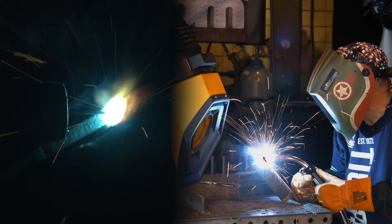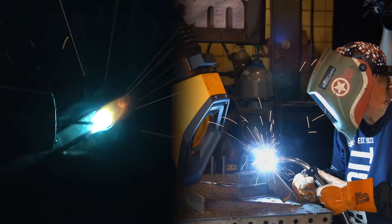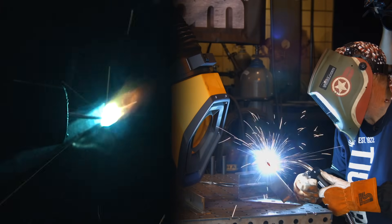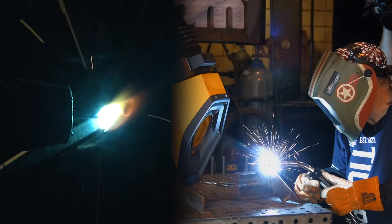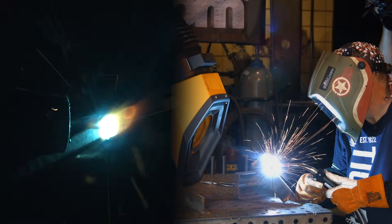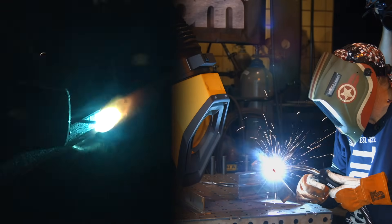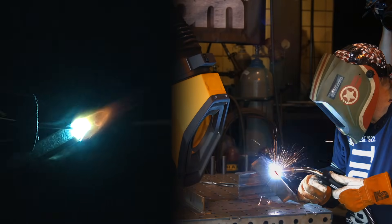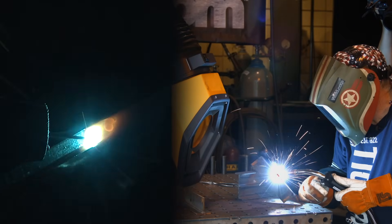I want to do another weld. My last weld here is an outside corner joint. I was going to try a two-pass thing, but it's not getting a good reaction, so I just want to do the whole thing and leave it finished — show some depth of penetration. It's definitely a different arc characteristic. Running 20 volts, 160 inches a minute wire feed speed, CO2 gas.